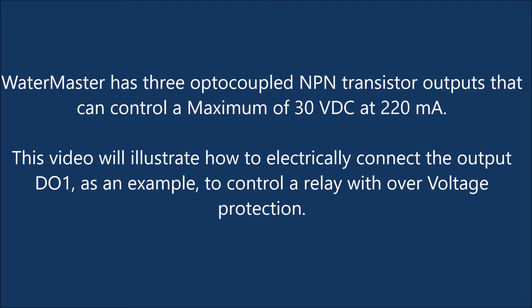This video will illustrate how to electrically connect the output D01 as an example to control a relay with overvoltage protection.